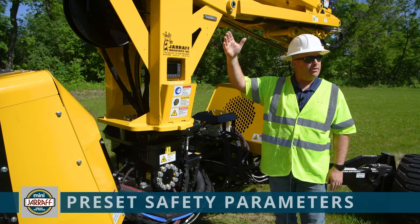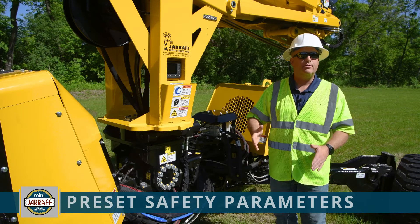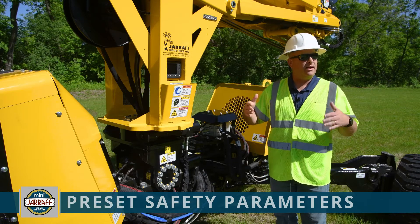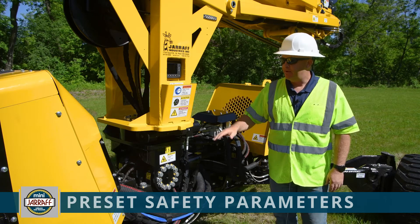Part of those control systems: as the machine is driving and you narrow up the wheels and start to raise the boom, you might hear a beeper go off. That is telling you that you have reached a limit — we will no longer let you move the wheels in any farther or raise the boom. To correct that, you either have to widen out the wheels or bring the boom back down. That's part of the safety system included in the machine.